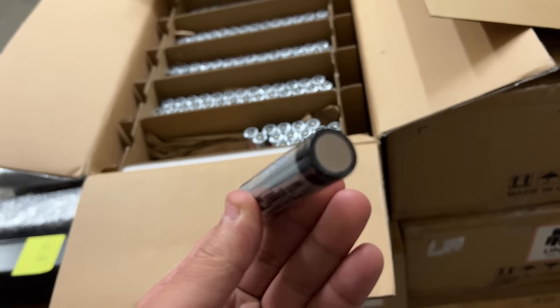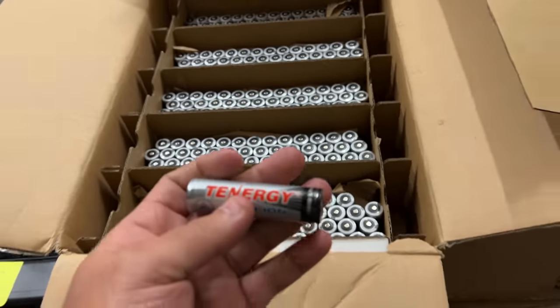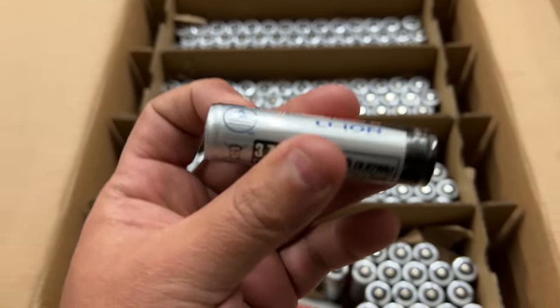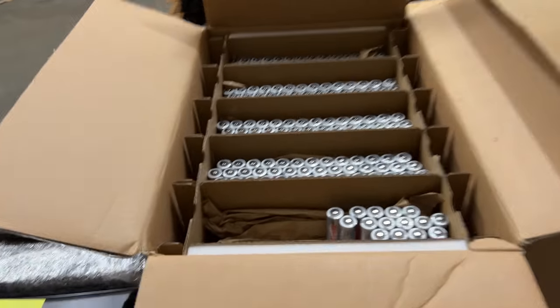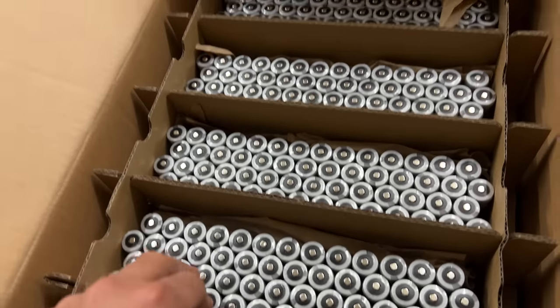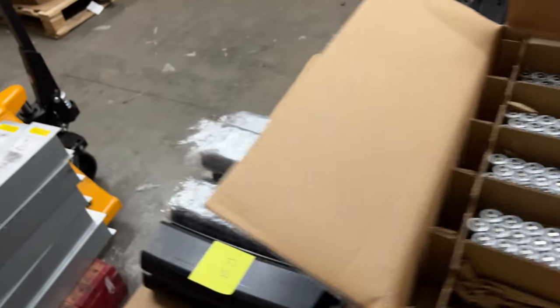I have never gotten any of these — this is the first load we got. Let's go test them. These are supposed to be brand new because whatever product they came out of ended up not being able to sell, or got discontinued, so they took them out and packaged them back into these boxes. Let's test them.